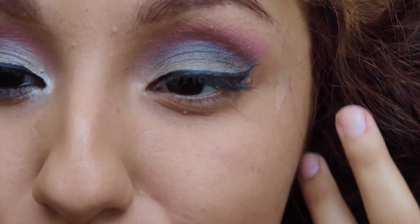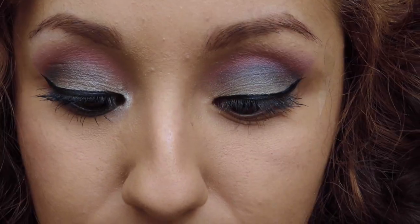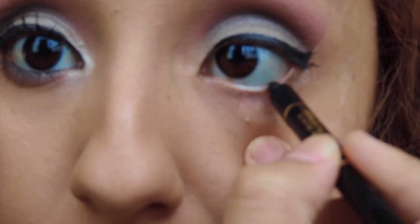Now what you're gonna want to do is put your favorite eye pencil on your waterline. And after that, we're just gonna take off the tape — take off the tape after you put this on.